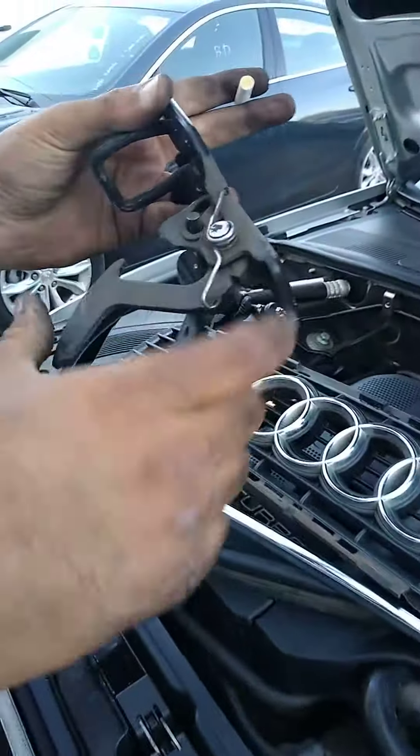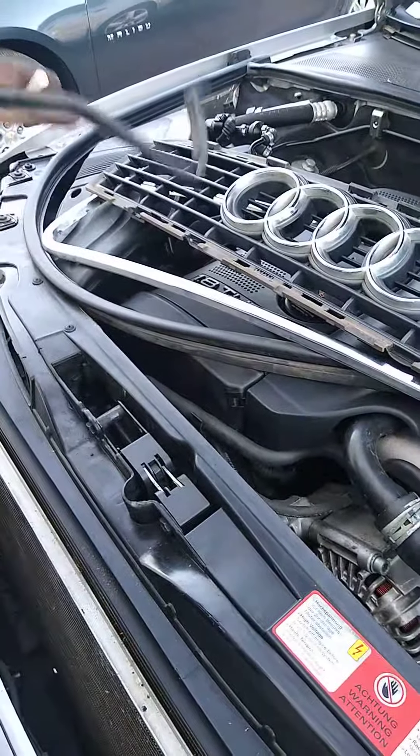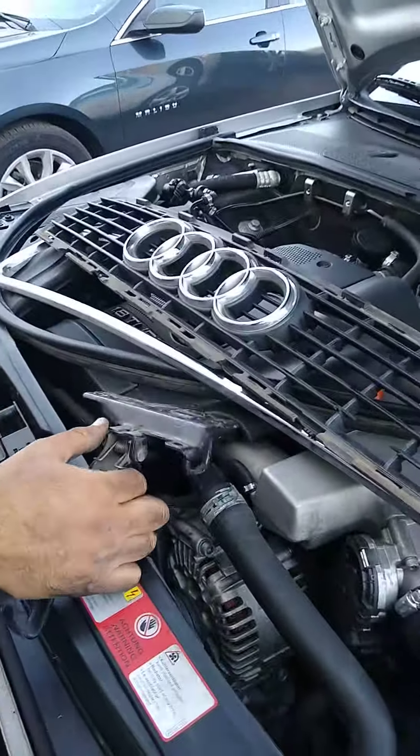As you can see, the latch is off. So this is the only way to get the hood open. All right guys, thank you.